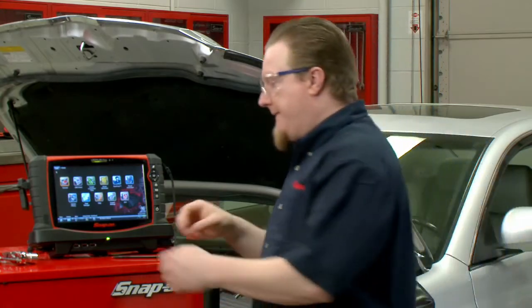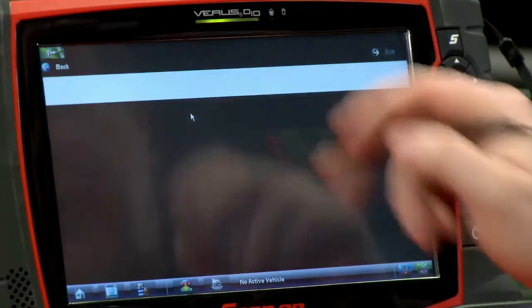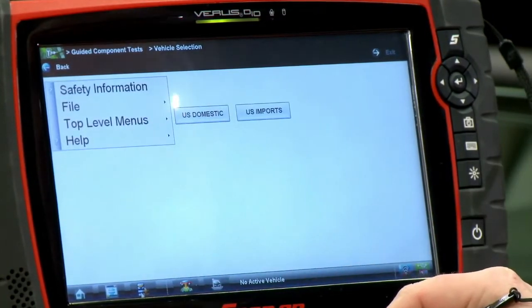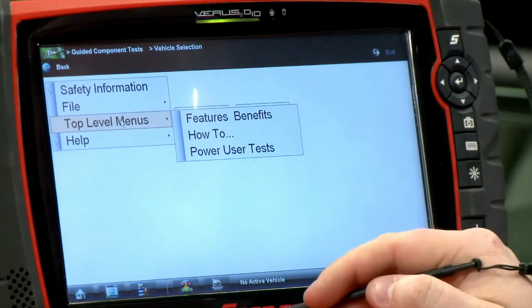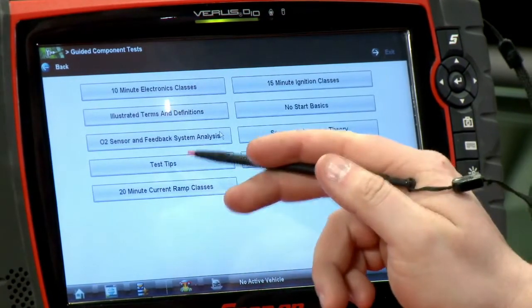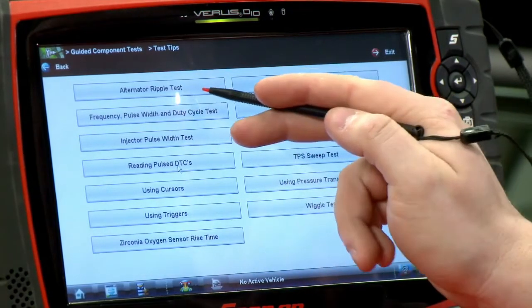I'm going to show you how to get in there. In order to get to this test, we're going to go into the guided component tests and then click the menu button here on the bottom. Go to top-level menus and how-to. Then this test is under test tips and it's the very first thing right on the top — it says alternator ripple tests.